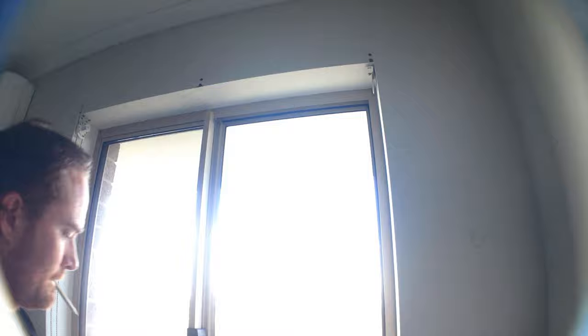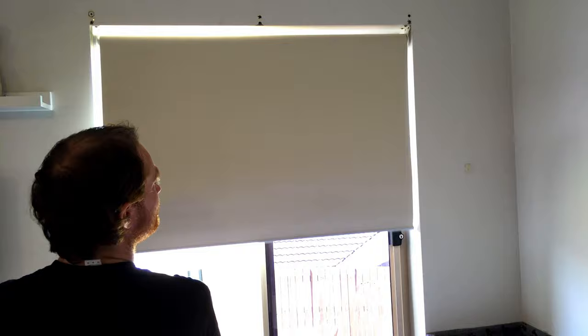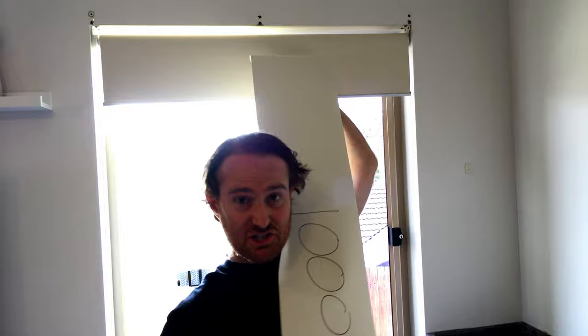Check it out guys — it's all finished, it's in the window, looks pretty tight. Obviously we've got to fill in the holes where the old curtains used to be, but that's a job for future Nev. Let's try her out — look at that, like I bought one! As for the leftover material, you can probably make a curtain for your dollhouse or fashion it into a nice little sash.